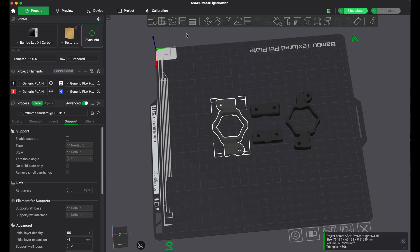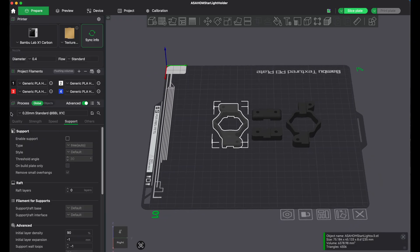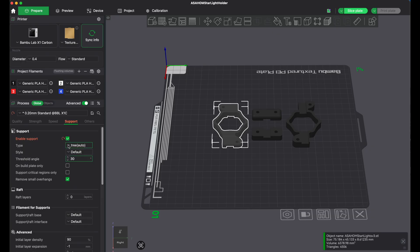Alright, so next thing: supports. You have a couple different options. On the left side under the quality tab, you'll see support on the left. You can check the box 'enable support.' I always do tree support — I never do the normal because it's such a pain to remove. With tree, if you do auto, it's going to decide for you what should have support and what shouldn't. We'll set it to tree auto just so you can see.